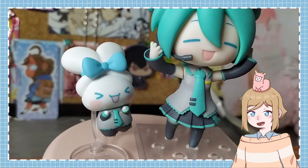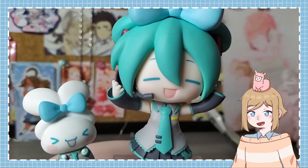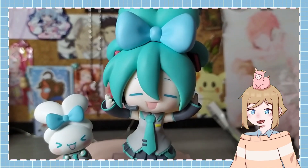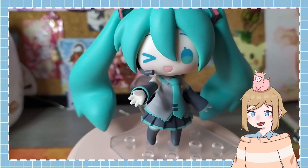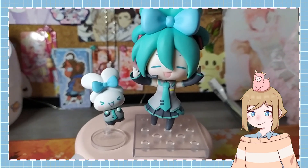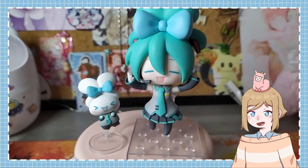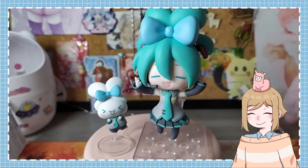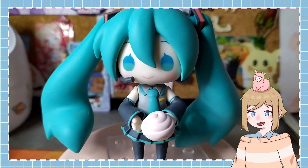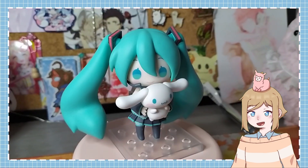All three faceplates are very cute, but I still like the standard one the most. I also like both hairstyles, but I think I still prefer the classic twintail look. Either way, you can make her match with Cinnamaroll, which is very cute. She can hold the cinnamon roll, but you can also make her hold Cinnamaroll himself, which is my favorite pose.